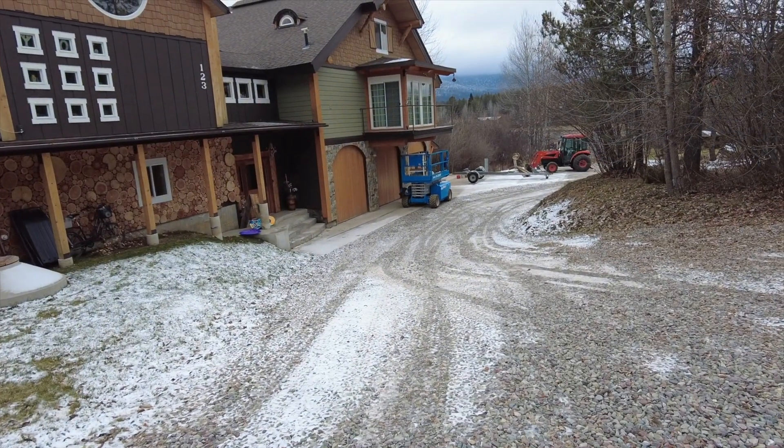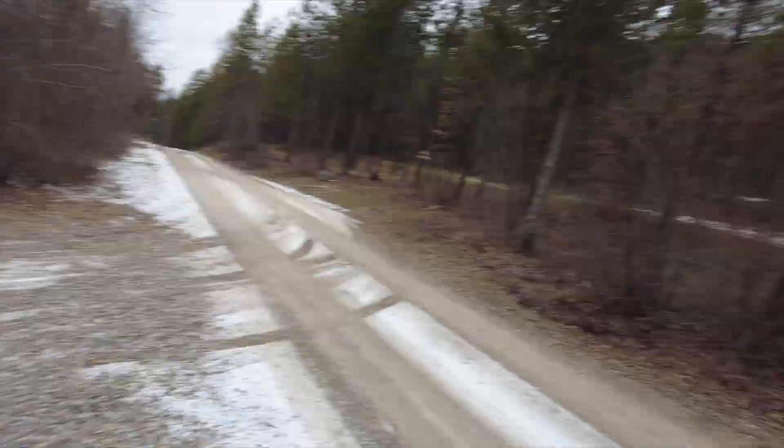All right, that machine's been idling now for about 10 minutes. Let's see if it warmed up and if it's going to operate, or if it's still being super cold-blooded like it was with the other fluid.